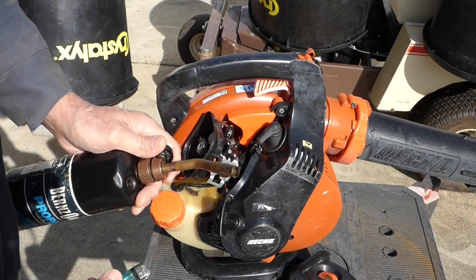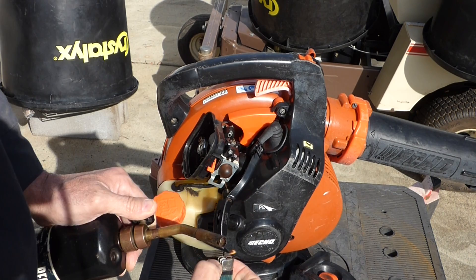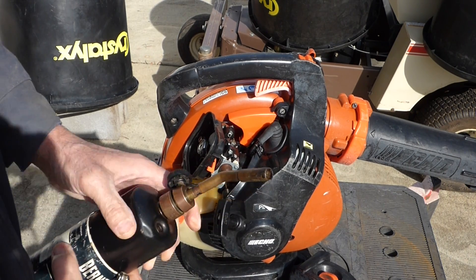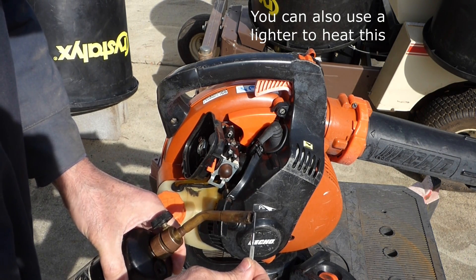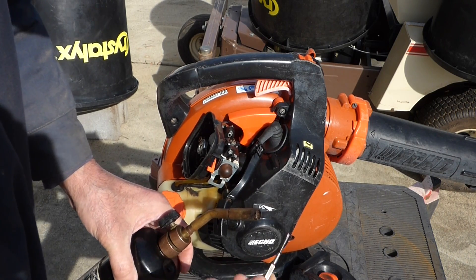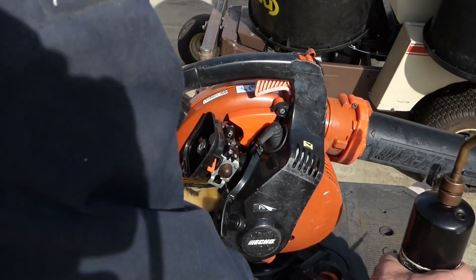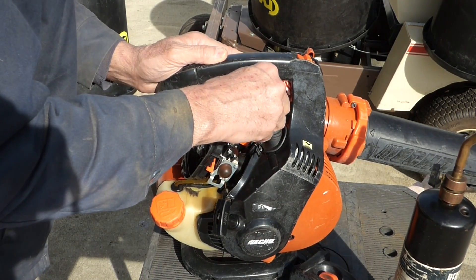I actually did a video on that. I got my propane tank all set up. I can't even see that it's lit, but you'll see this will get glowing red. See that little red there? I'm watching the gas tank — I'm not close to it. Now I'll stick that in there, straight in.